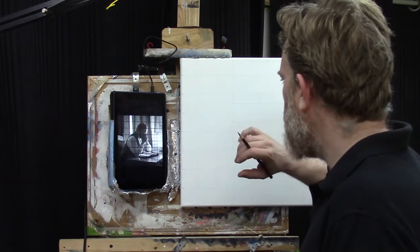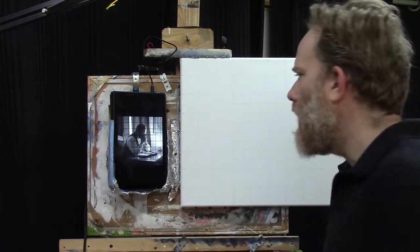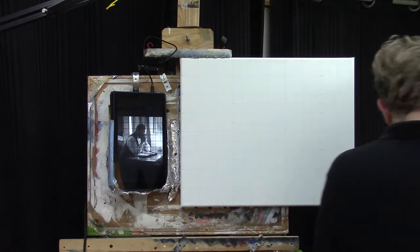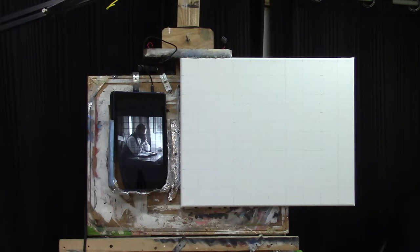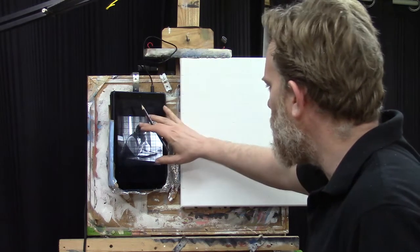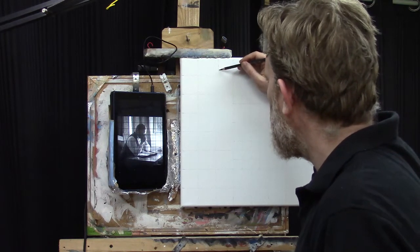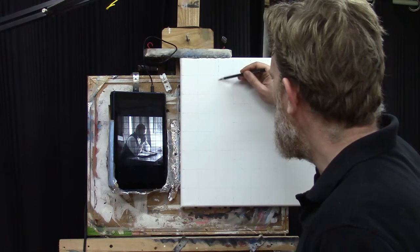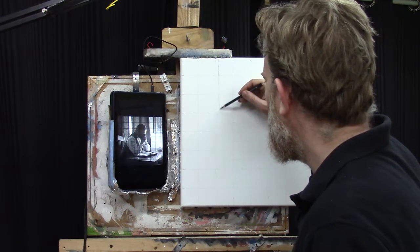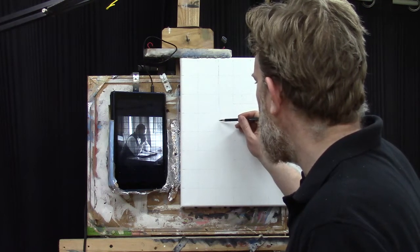The first step of the sketch is just to get our bearings — look at the reference image and make sure your lines are in the right place. I've actually gotten thrown off by this a couple of times. We're going to start in the upper left corner and begin with the curtain. I like to start in the upper left and work my way down from there, seeing things as fractions.